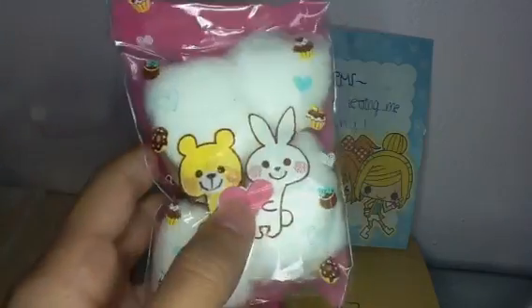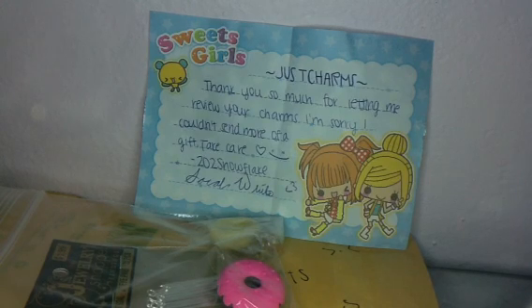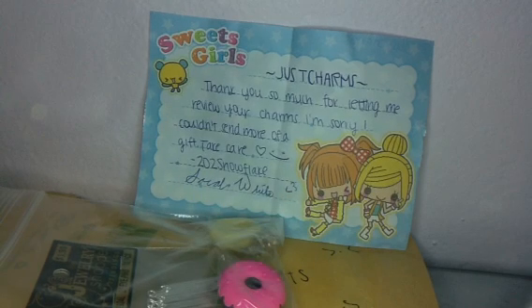Then I got this bag and I think there's charms or something in it. I don't know what's in it. It just has a lot of cotton and stuff, but I'll just cut it open. Sorry if this is long — I don't want to break anything. There's cotton in here, you can see cotton.